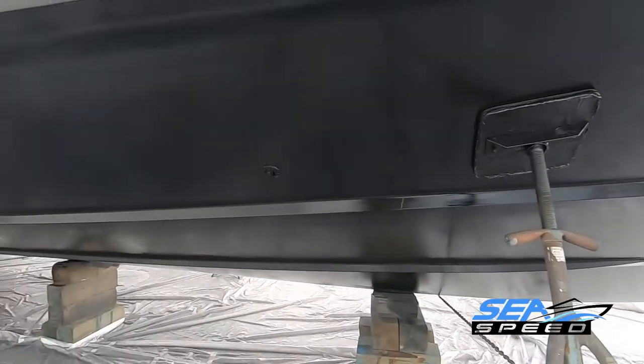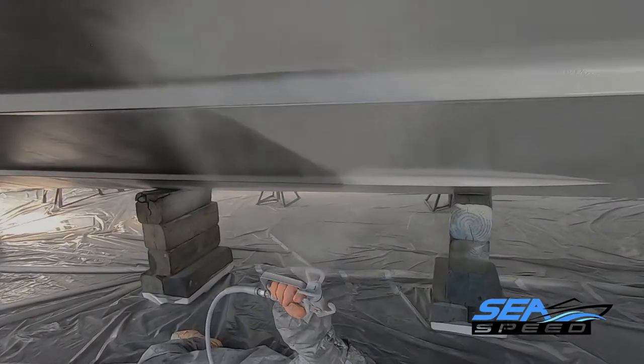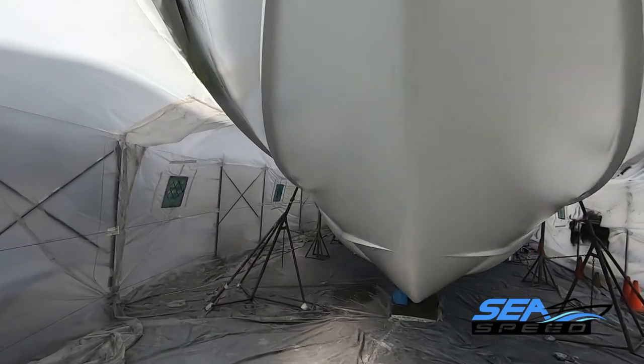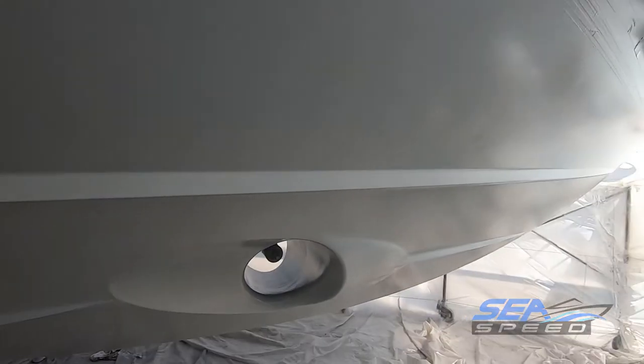Allow to cure overnight. The next morning, apply another coat of Seapoxy 73 using the final desired hull color, following the same procedure and applying wet film thickness. Allow the second coat of Seapoxy 73 to dry to a very firm thumbprint stage where you can barely leave a thumbprint with 20 to 25 PSI of pressure, usually 4 to 6 hours at 77 degrees Fahrenheit.